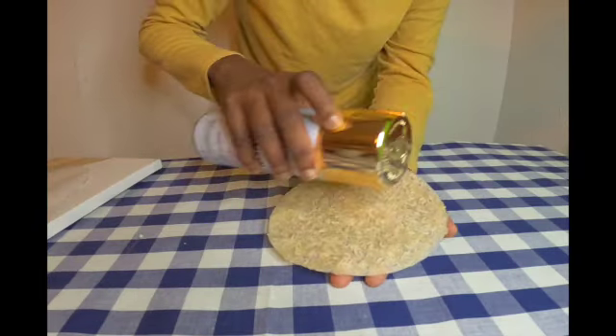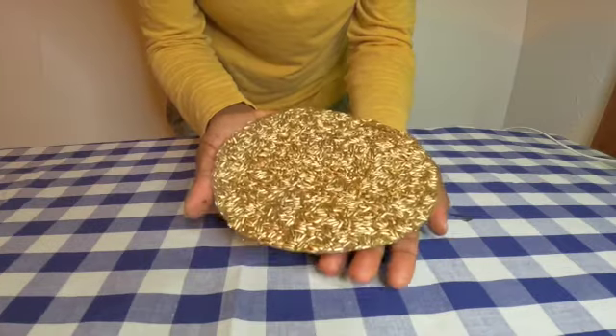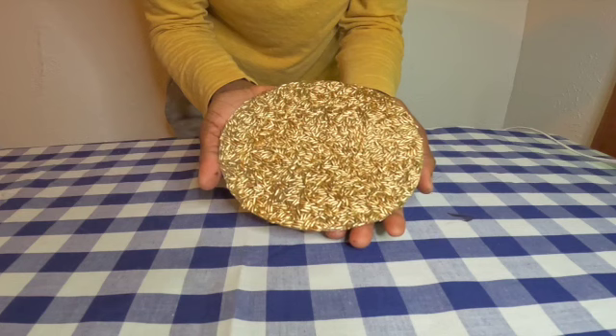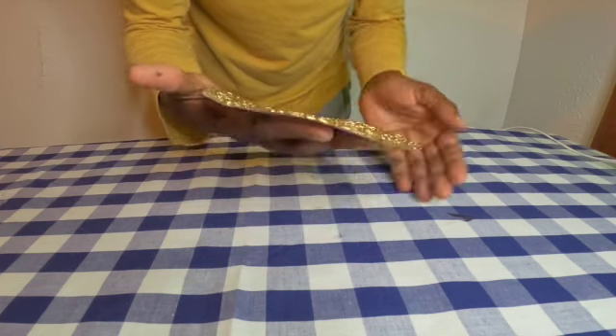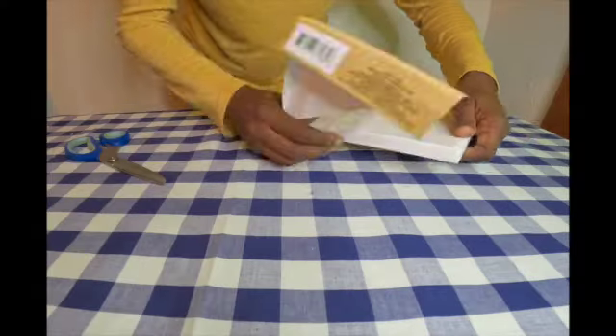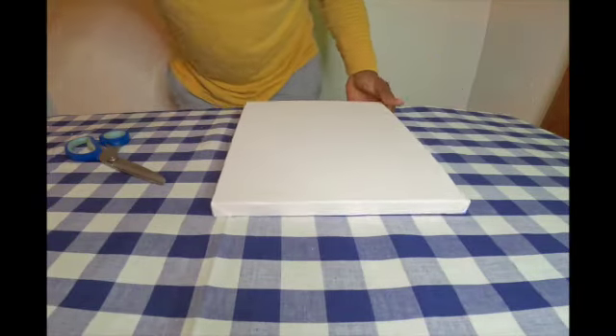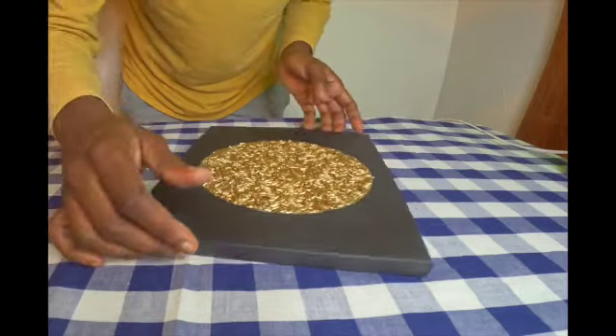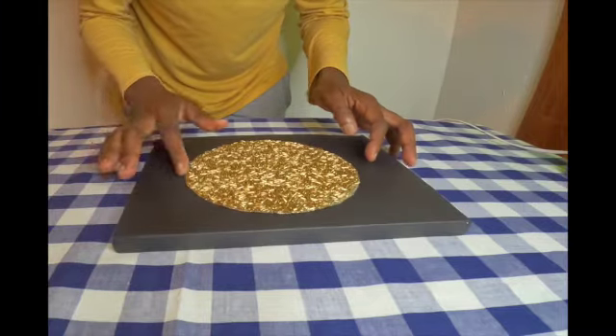Let's go spray paint it in gold and check out the end result — it looks so pretty, guys! I also painted the canvas in black, so now everything is nicely painted in the colors that I want: gold and black.